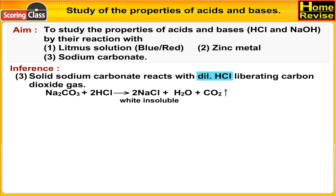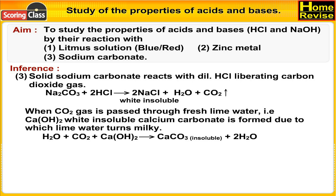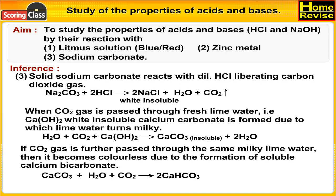Na₂CO₃ + 2HCl → 2NaCl + H₂O + CO₂. When CO₂ gas is passed through fresh lime water (Ca(OH)₂), white insoluble calcium carbonate is formed, turning the lime water milky: H₂O + CO₂ + Ca(OH)₂ → CaCO₃ (insoluble) + 2H₂O. If CO₂ is further passed through the same milky lime water, it becomes colorless due to formation of soluble calcium bicarbonate: CaCO₃ + H₂O + CO₂ → Ca(HCO₃)₂.